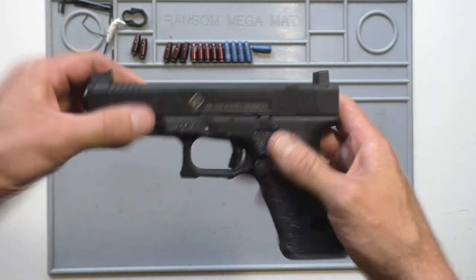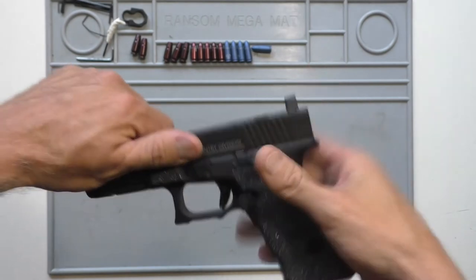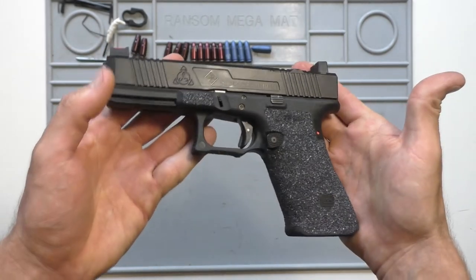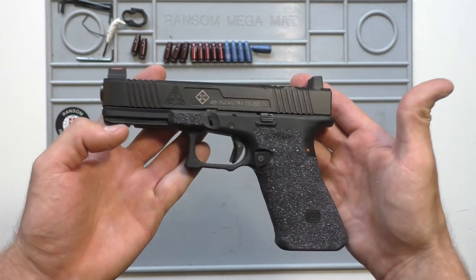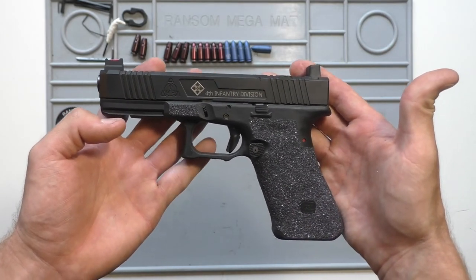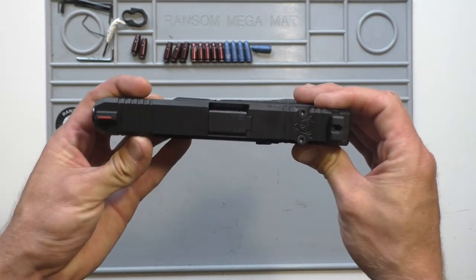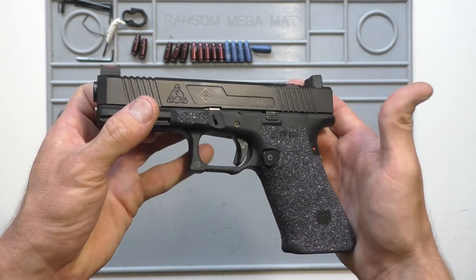That's the latest build — a Glock 17. Kind of tactical, kind of rangy, but I think it turned out great. Let me know what you guys think of it, anything you'd change, anything you like.